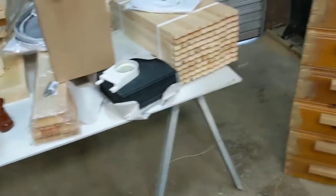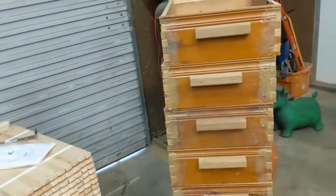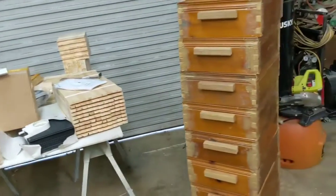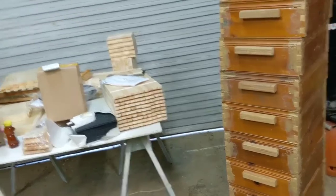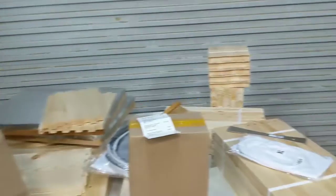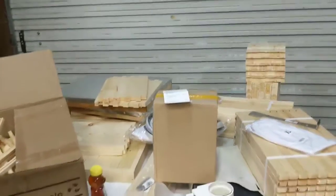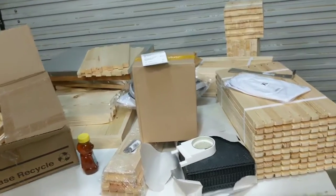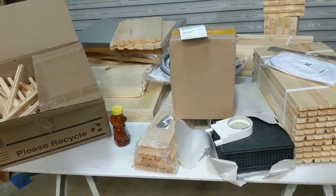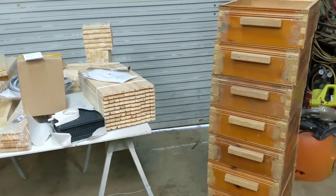I'm not going to worry about putting any video together about assembling the frames because there are 800 videos out there, but I thought I'd at least take you through my steps of getting started. I'll make another video when I actually go get the bees — this is the second of March and bee day is like April 27th, so it'll be a little while. I'll post more videos when I get ready to set my boxes up and get ready for my bees. Hope this helps — let me know if you have any questions, thanks!